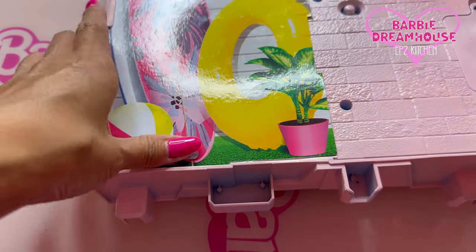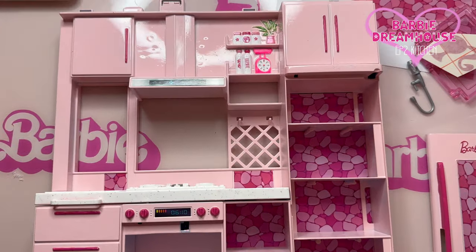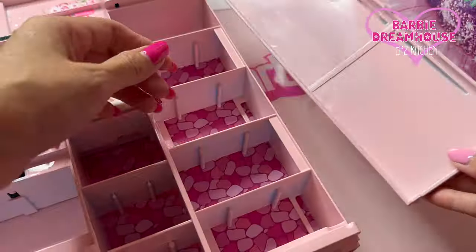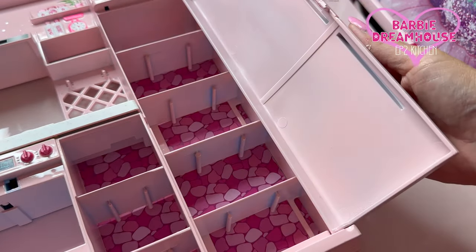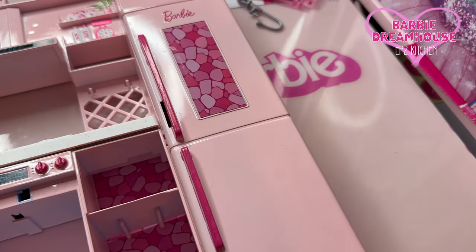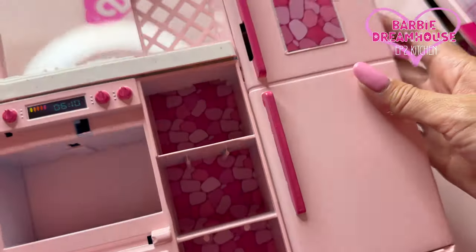The fridge definitely looks better. Oh my gosh, it's so cute! I love it — I'm so excited!